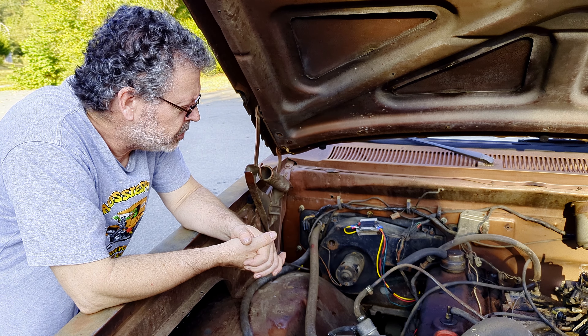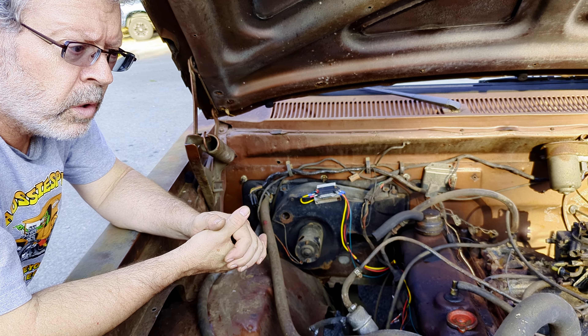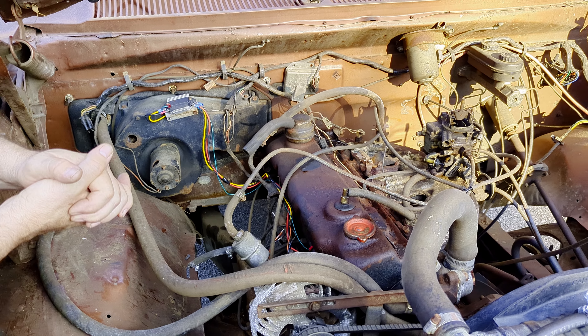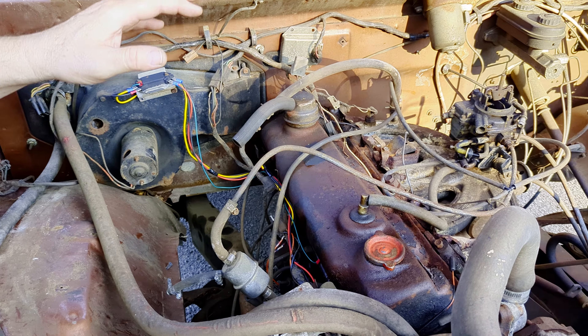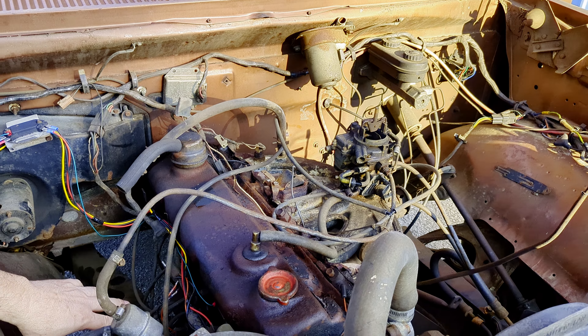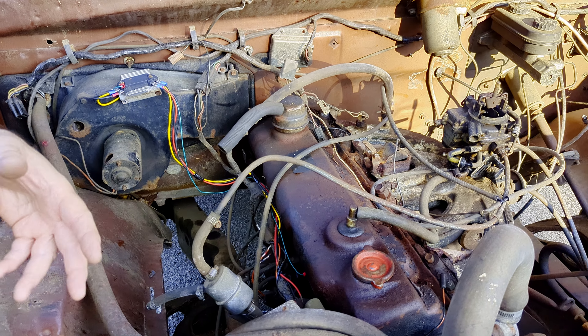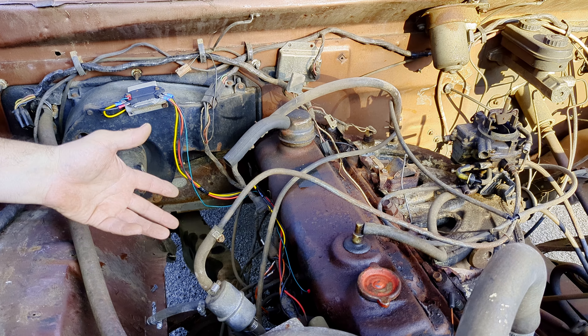Welcome again to Gill Welding and Fabrication. This is another video we're doing on my truck called Warhammer. What we've done here is just to get the truck running without the lean burn system and to get more control over the ignition, so I can drive it around right now until we get the other top ignitions in it, which will be a coil on plug.